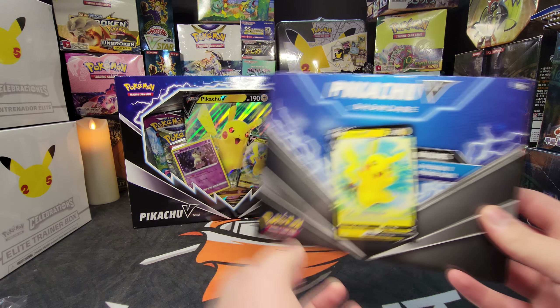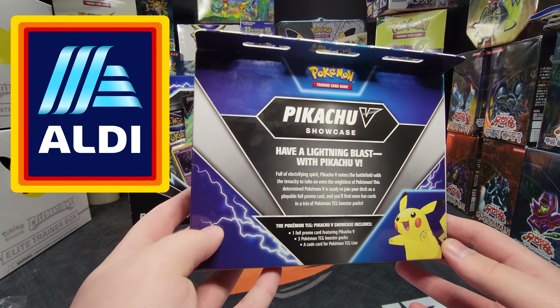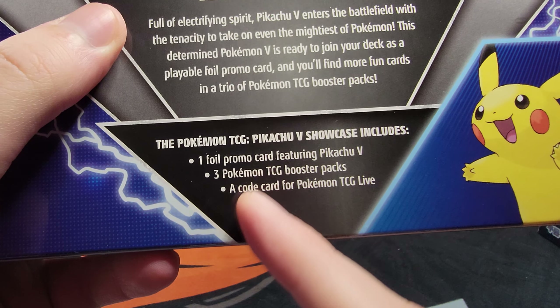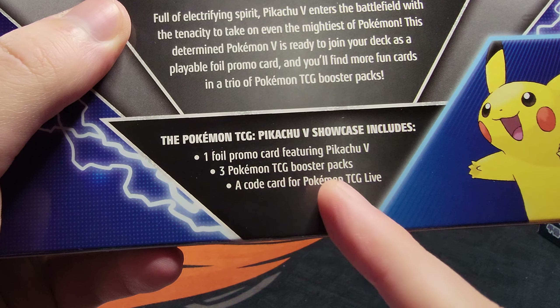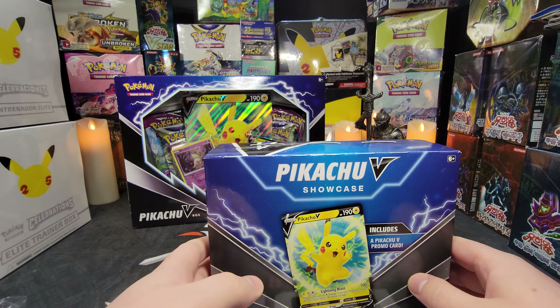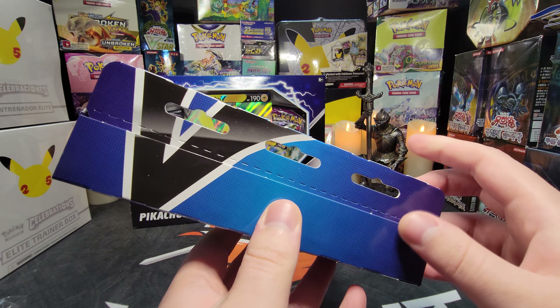Today we're going to look at the new Pikachu V Showcase box. In one of my previous videos, we checked out the new Pikachu V Box — link in the description if you want to check out that video. This is the newest Pokemon V Box to come out. I actually thought it was pretty cool. The regular Mimikyu holo from Darkness Ablaze is kind of lame, but everything else is really great in the box. But we're not talking about this one today.